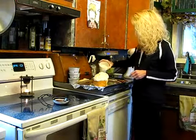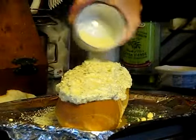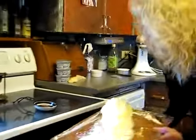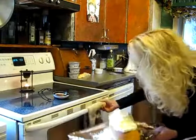Take the rest of your Parmesan cheese and sprinkle it all on the top, just like so. Now pop that baby in the oven.